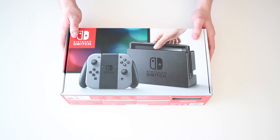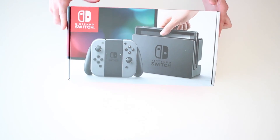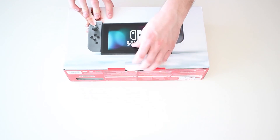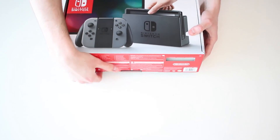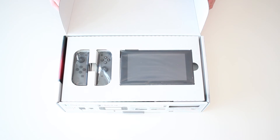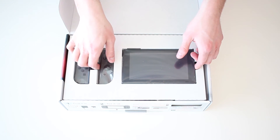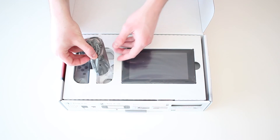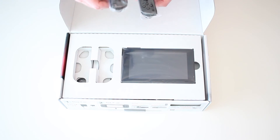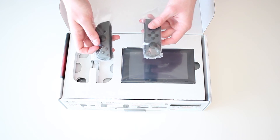We're going to start by unboxing the Nintendo Switch - the main event. The box is actually pretty small. There's the front, here is the back, and then there's just a tab here that holds it all together. We'll pull that tab back, flip it open, and there you have the console and the Joy-Cons presented right from the start. We'll slowly and carefully remove the Joy-Cons. They are so small - I knew they were going to be small just based on pictures, but these are way smaller than I really imagined.